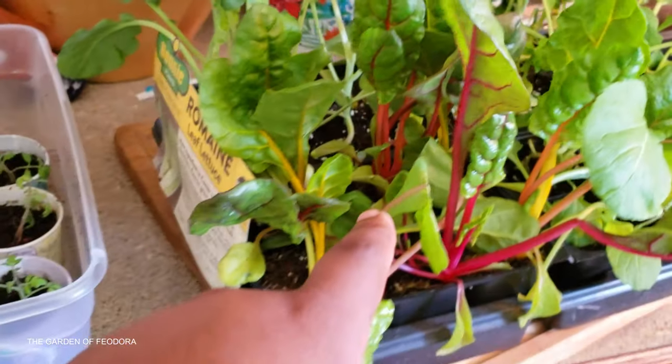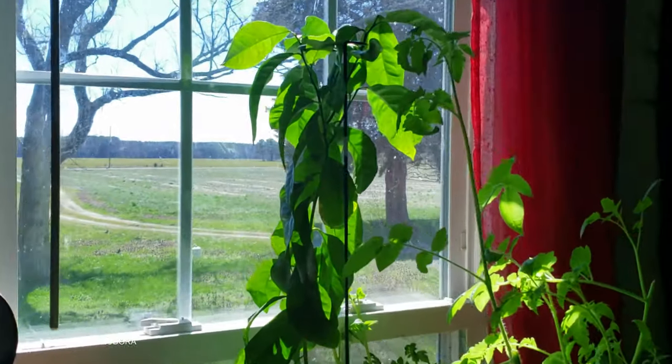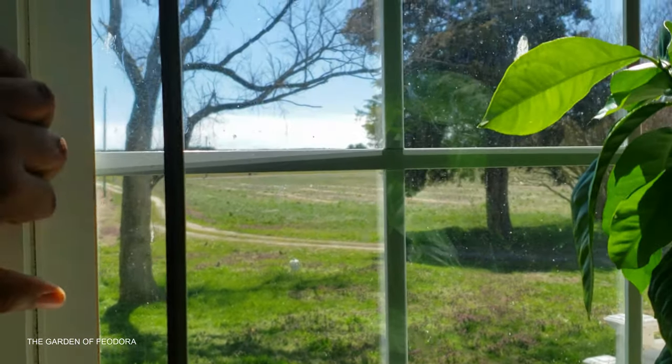We have some broccoli here, we also have some Brussels sprouts. We have Charizard and I'm gonna get the ladies to help me put just a few of these down. It's chilly out there but it's not that cold and I know we're probably not supposed to, but I think I'm gonna risk it.